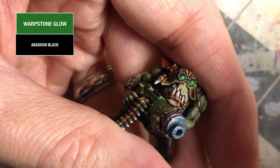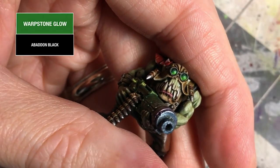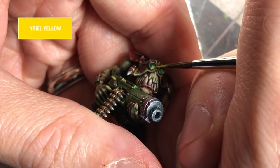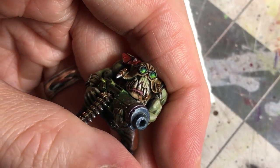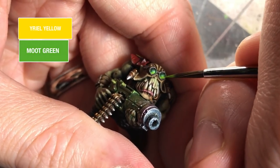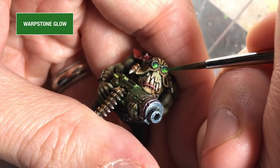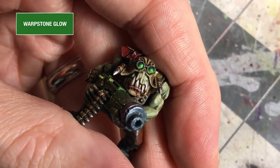I'm also going to reinforce the highlight with some yellow — that gives it that warm glow at the bottom. I mixed a little bit of yellow and Moot Green together because the highlight needed to be punched up a little bit. Then, with the Warpstone Glow, just a little bit at a time, nice and thin, over those transition edges to help smooth it out.